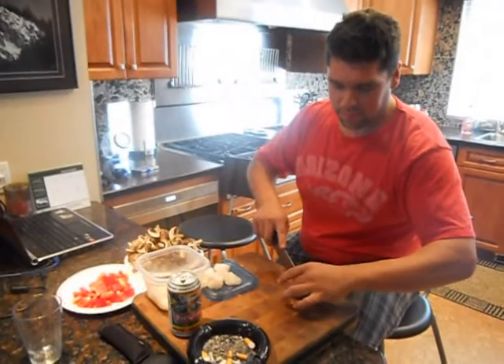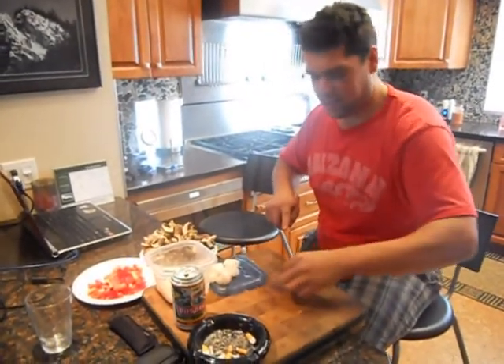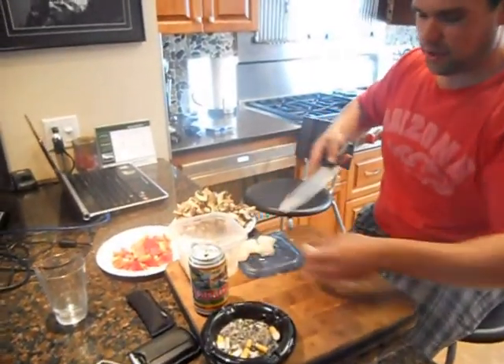All we're doing is taking a scallop, cutting it in half, making a little bite-sized piece — not a big deal.